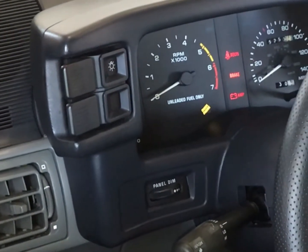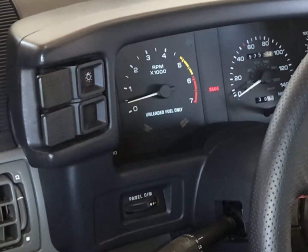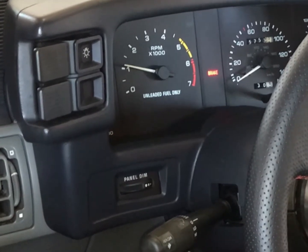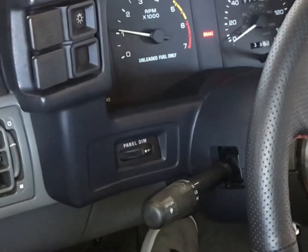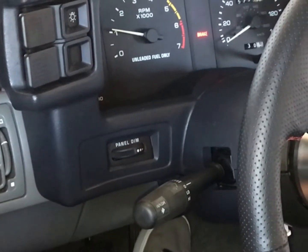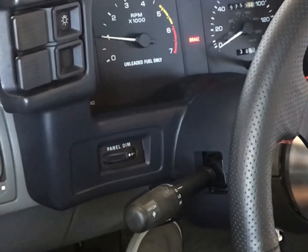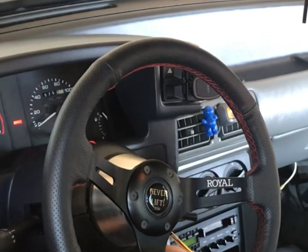Moment of truth. I didn't touch the gas at all — that's encouraging. So it's got a cold idle now; it wouldn't do that before. See how it's slowly lowering? It wasn't doing that before — before it would have stalled right now and I would have had to hold my foot on the gas. Yeah, it's working. That's fixed.